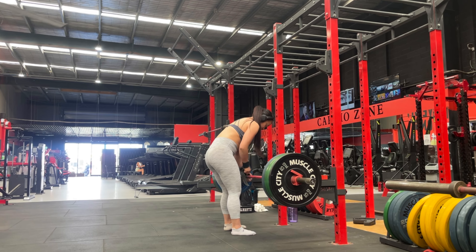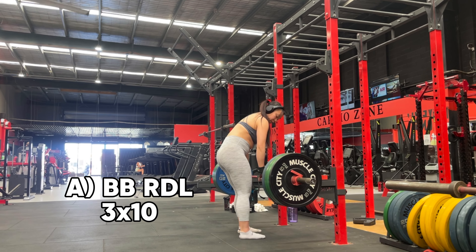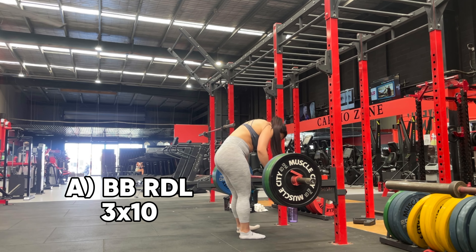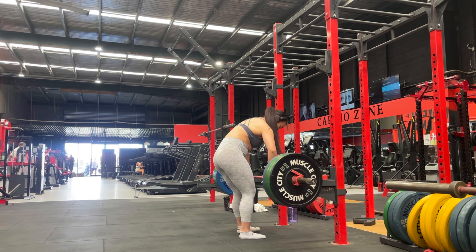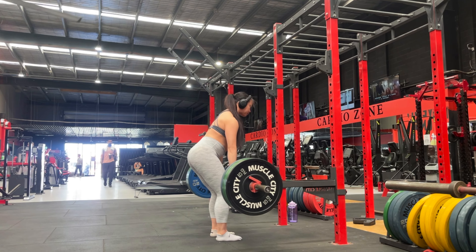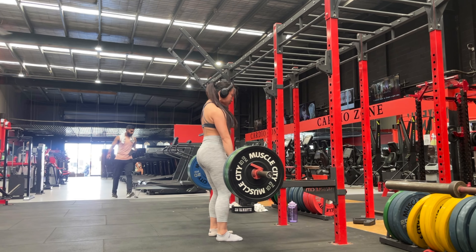Starting off with the barbell RDLs — this is such an amazing exercise to build the posterior chain, which is essentially all the muscles on your back from head to toe. Here you could see that I have set up racks on either side so that the lift off is easy.